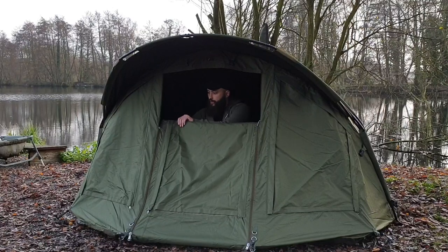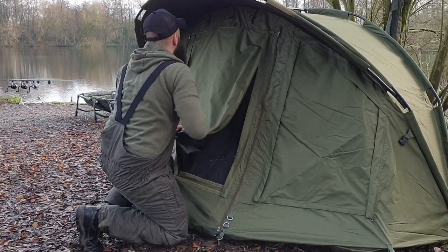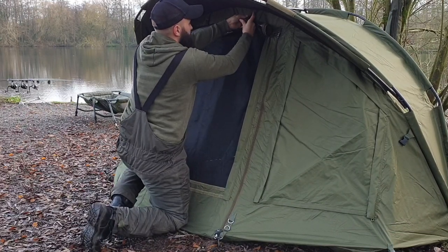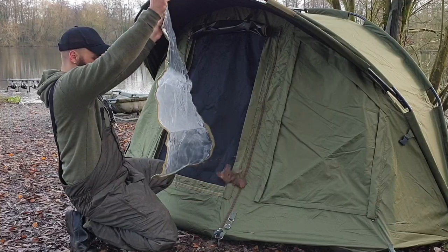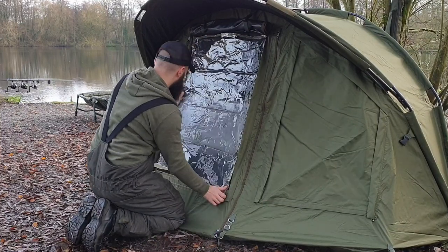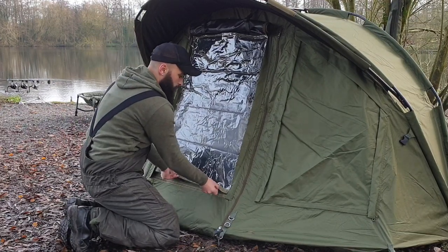Here we have the letterbox style door, which is fully adjustable to whatever height you want, allowing it to stay warm in the winter. To attach the PVC door, it allows you to roll up the main door panel, exposing the mozzie mesh underneath. Cleverly fitted inside are a couple of buckles to keep that up and out of the way. The PVC door itself — I'm guessing this could easily be packed down still attached to the bivy. It has some low-key Velcro to stick down the side and cover the door, giving you a full clear window and, more importantly, keeping you nice and dry.